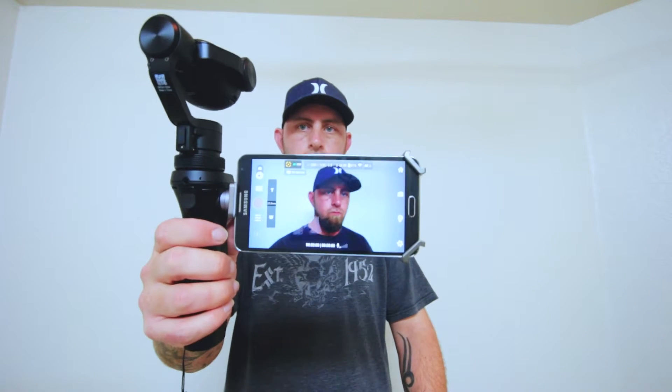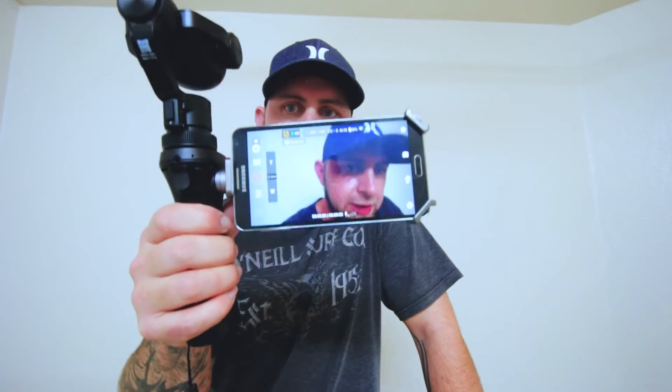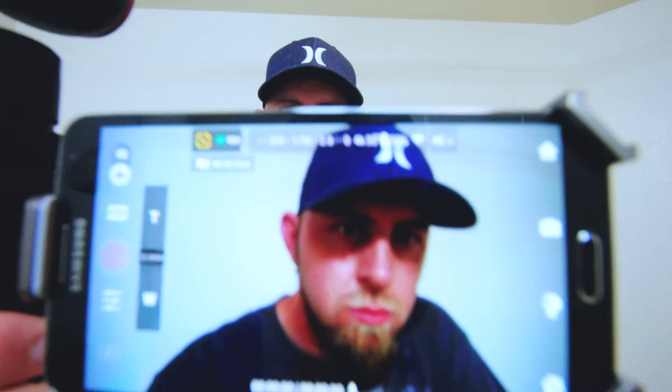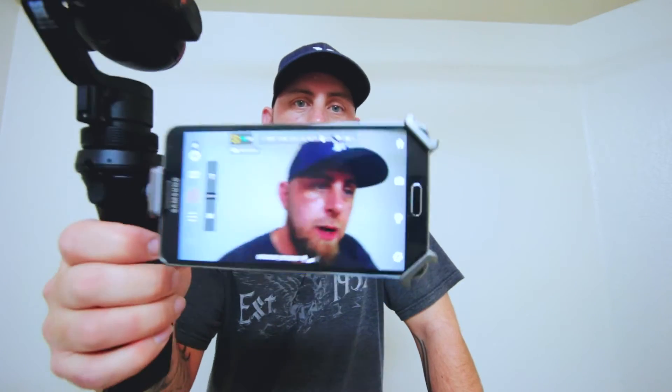Now you've got to unlock it — about 90 different ways — and there we go. Selfie mode. And now it works. It's pretty cool and I can't wait to really get in and start messing with this thing.